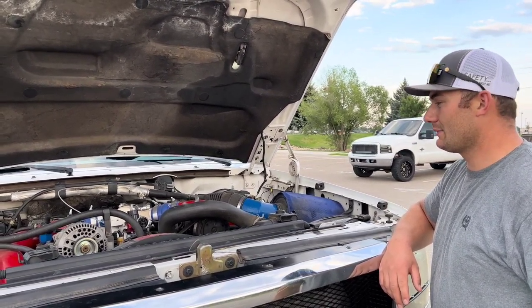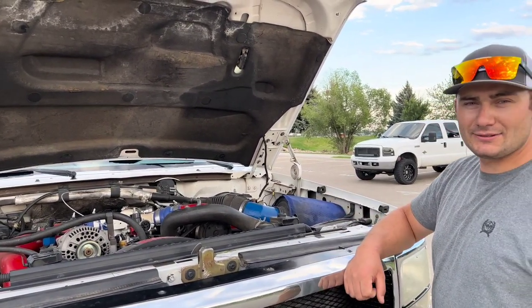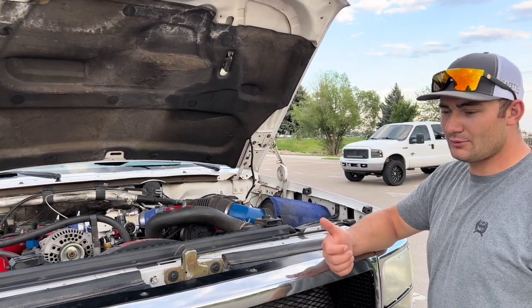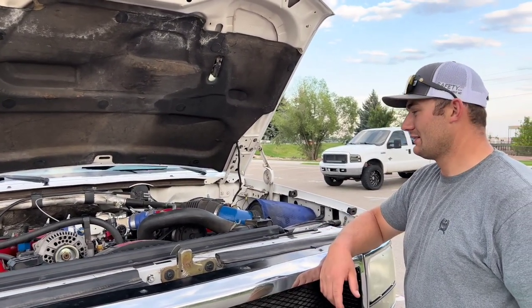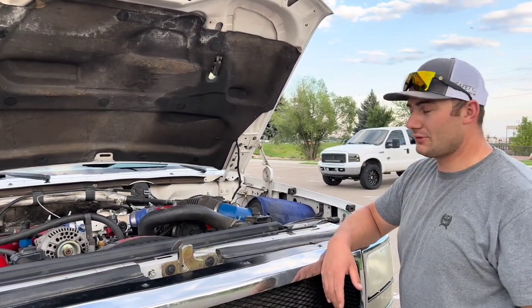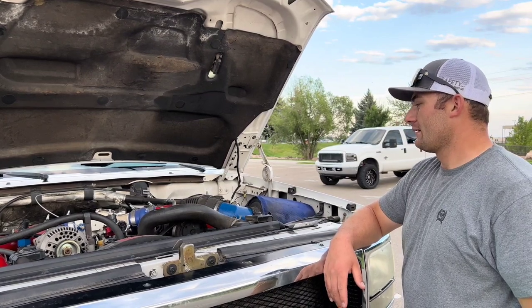I wasn't very happy about that but what could you do. So I went and bought a Dynamic Diesel short block that came with a stage one cam and Delip ceramic coated pistons. I like the cam — you can tell it helps with EGTs and makes it lope a little bit.